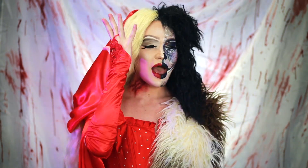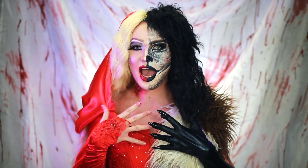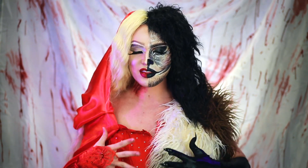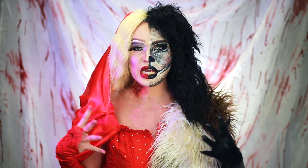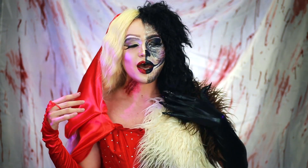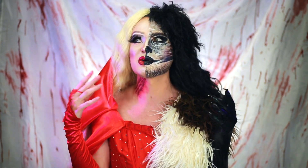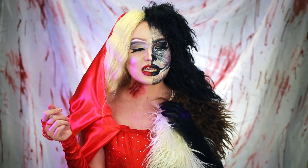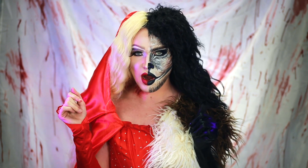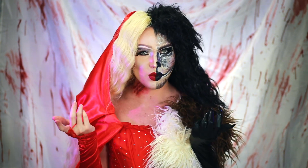Our half-werewolf, half-red-riding-hood look is complete! How are we feeling? I am shocked right now. This took a while off camera to get all together — I've got like 10,000 pins sticking into me to hold it all together. But honey, I definitely think it's worth it. I love how it turned out — so much better than what I thought. Definitely pause the video right now and let me know which look is your favorite thus far. But with that being said, we have one more look to do for Halloween 2020.